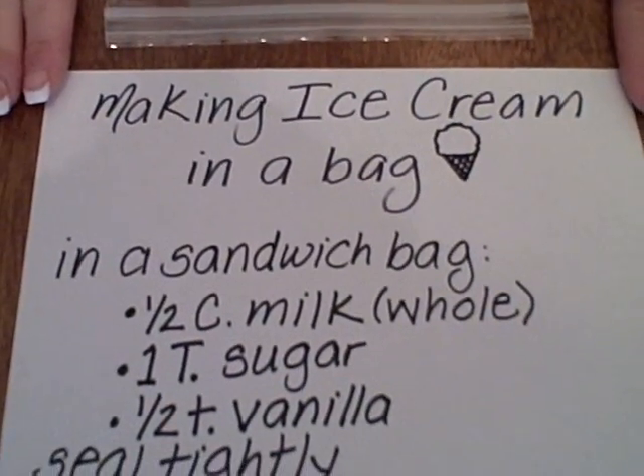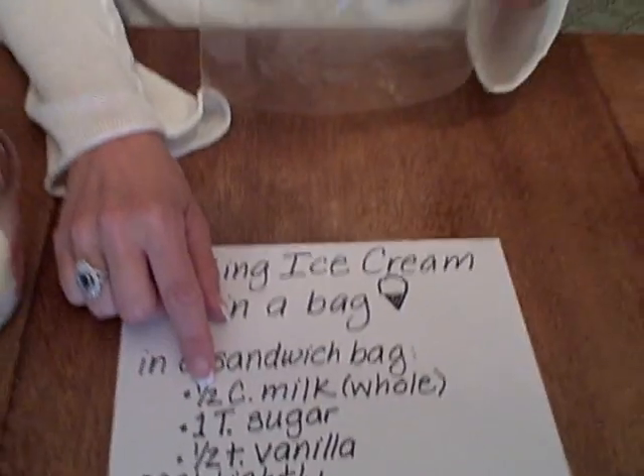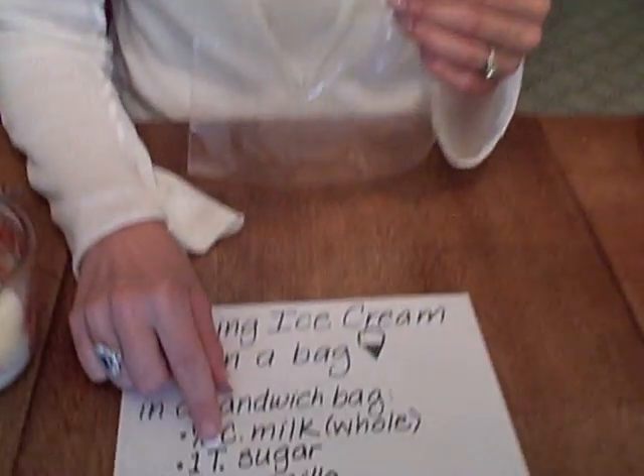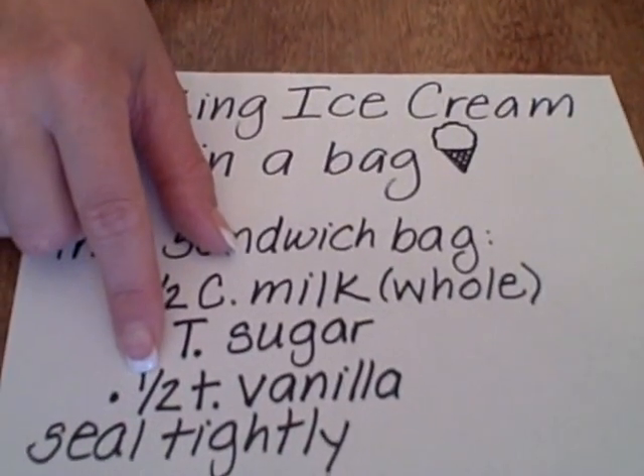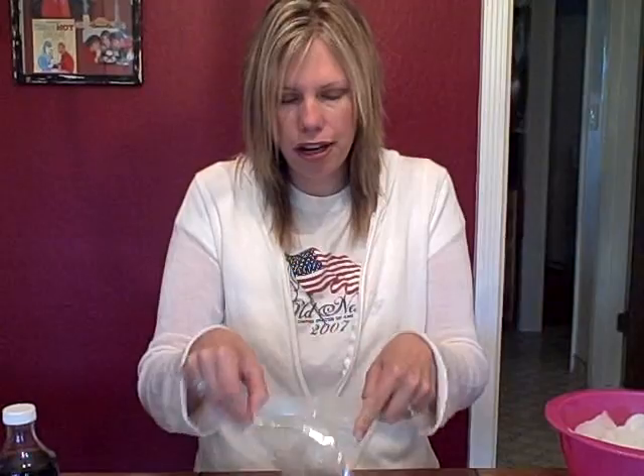Here are the ingredients you're going to need. In a small sandwich bag you are going to mix a half a cup of milk, one tablespoon of sugar, and a half a teaspoon of vanilla. You and your child can do this together — this is great because you can work on it together. The fact that it goes into a sandwich bag means you'll probably have to do that part, because if they let go of it it's all over the place.